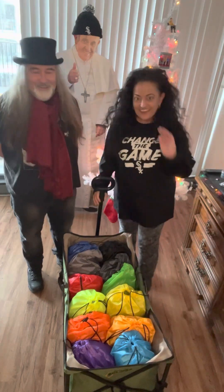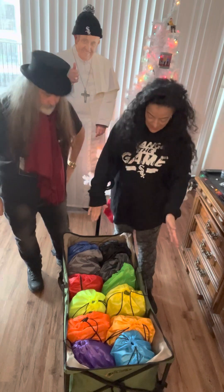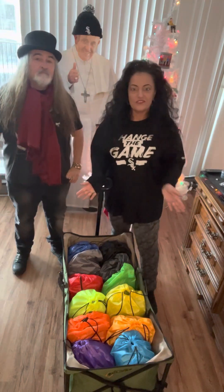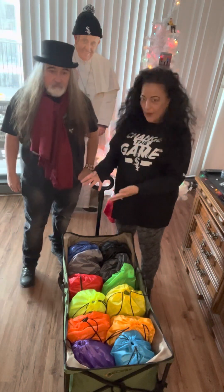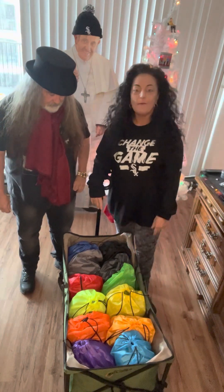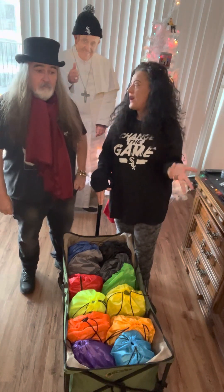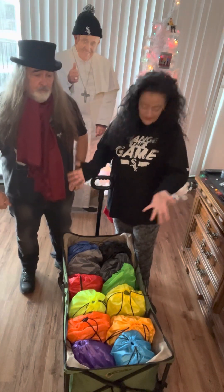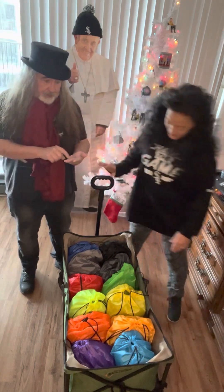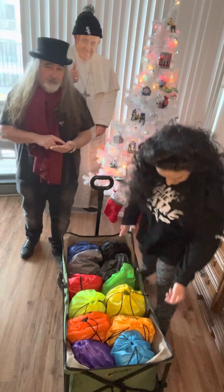Basically what I have here is a setup for 12 backpacks — maybe in the future, if this is successful, we will do more. I got these backpacks from Amazon, I got 12 of them for $13.99, so just over a dollar a piece. About $13 in so far.